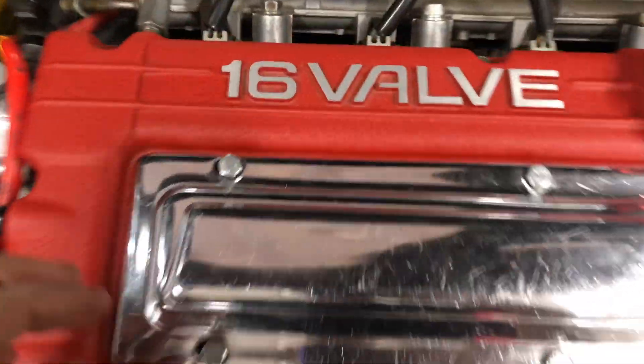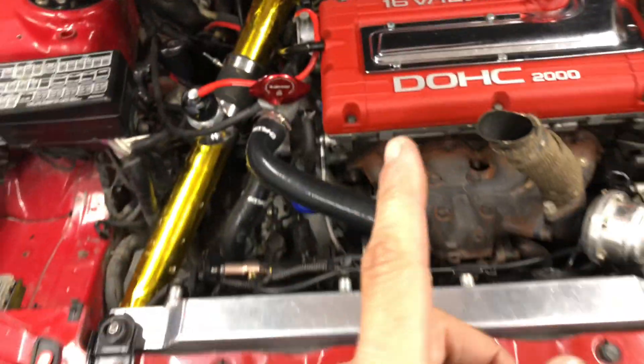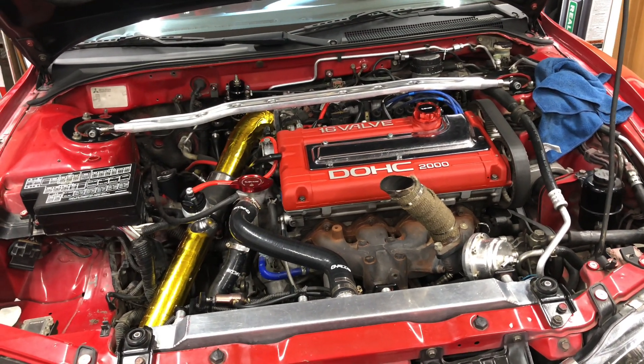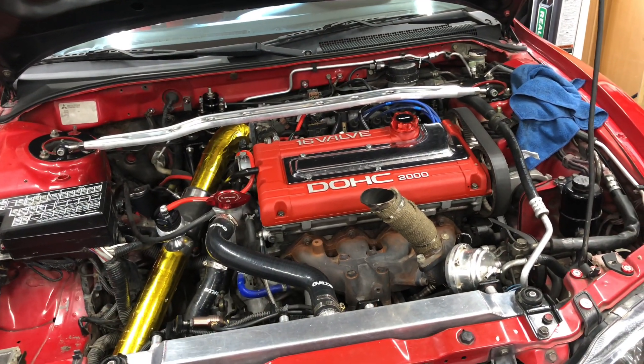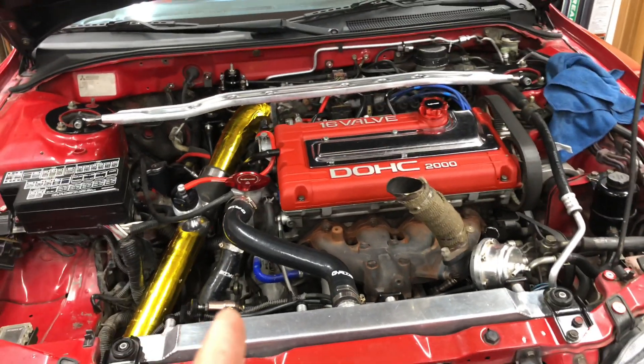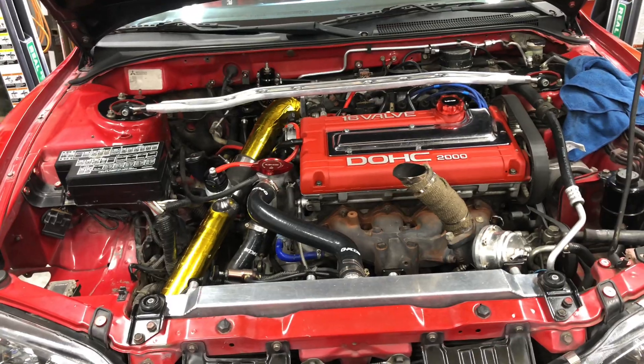Don't forget the fuel pump too — I'm running the Walbro 255 which works amazing, zero issues. Or you could run the bigger one, I believe the AMS 320. For injectors I have the 1150cc FICs. I wouldn't go anything less than 800cc because with E85 you're running about 25 to 30 percent more fuel — you're going to be burning a lot more fuel.